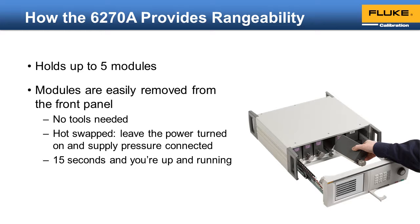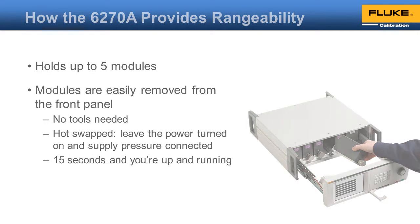In 15 seconds, with absolutely no tools, you can completely rearrange the instrument. The breadth of the measurement module offering is instrumental in providing true rangeability. The 6278 has over 30 modules to choose from.